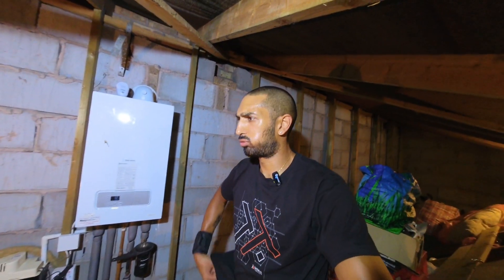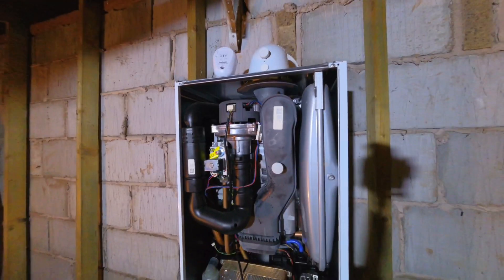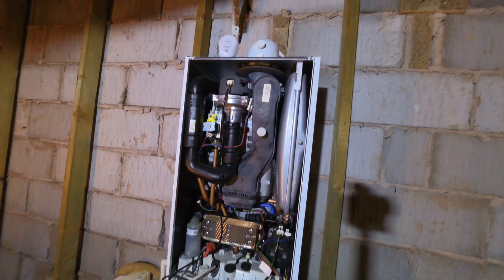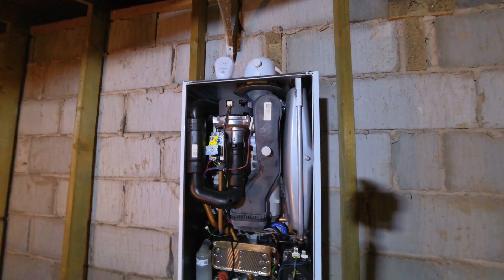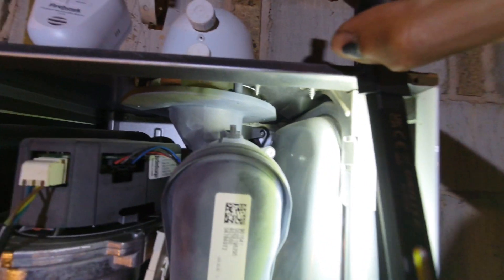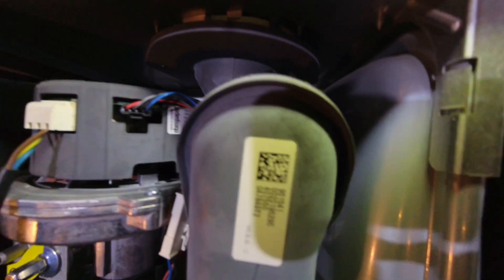That's the case off. If you don't have a front case on you'd just think it's a Vaillant Ecofit Pure because it's pretty much the exact same thing inside. It also has that rear flue seal issue but this one hasn't had it so far, which is good.